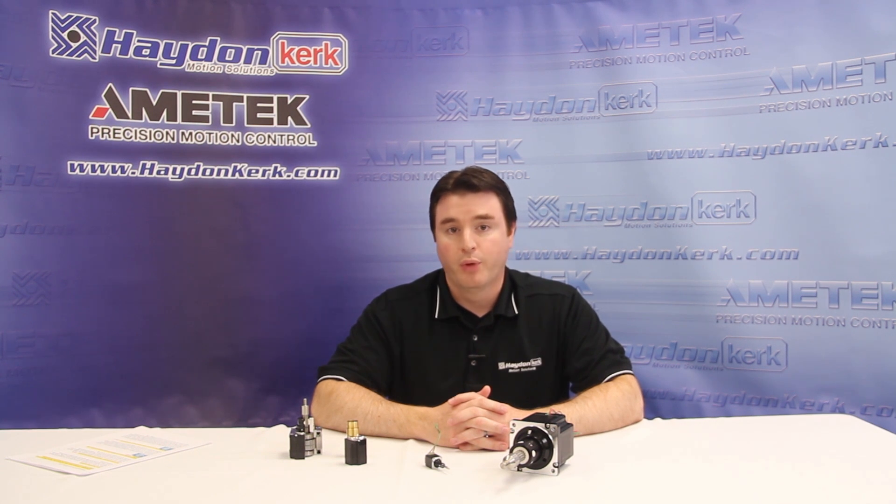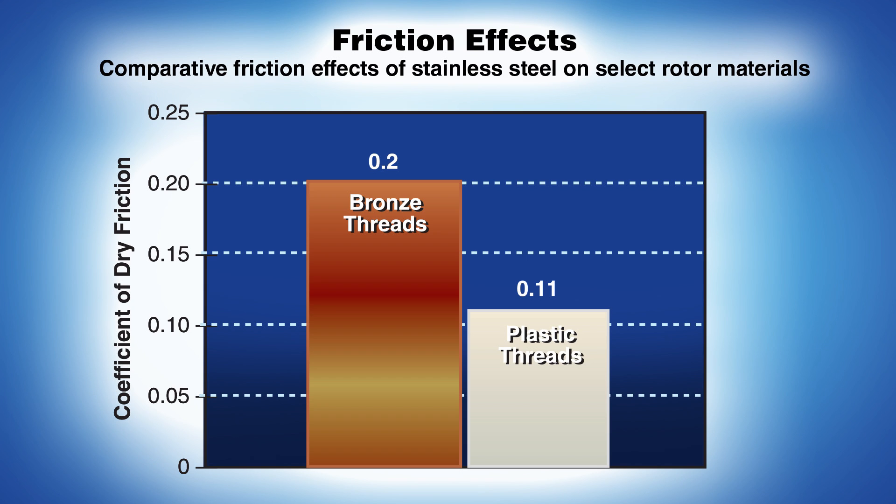Let's look at why it's important to use two different materials for the internal nut assembly. As illustrated in this chart, the coefficient of friction is almost two times more when using a bronze lead screw nut compared with a plastic nut. Plastic is the clear choice for minimizing system friction.